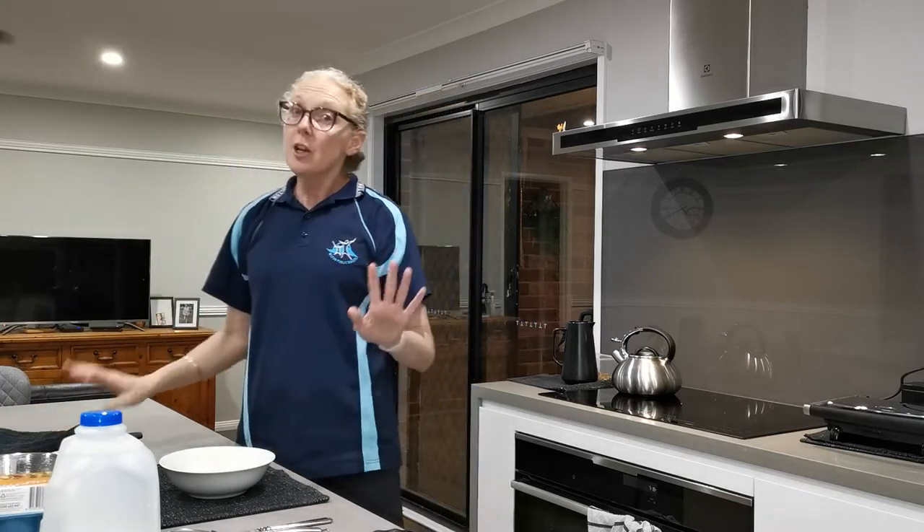Now the very first thing you've got to do is ask mum and dad, or a carer, or whoever you're with, for permission to do this — and you need supervision. It can be an older sibling, a grandmother, a grandfather, it could be anyone.